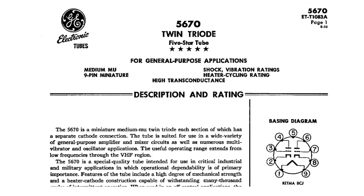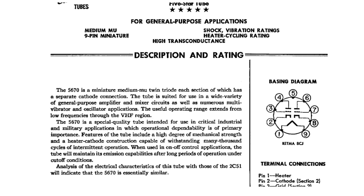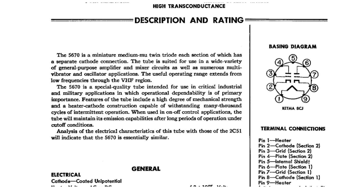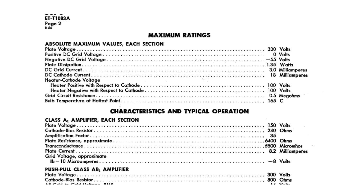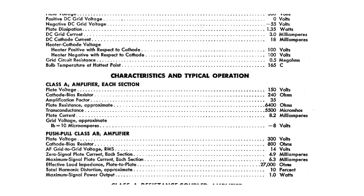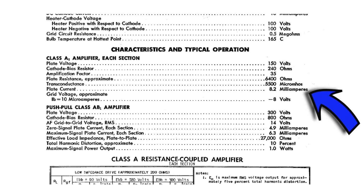The tube I'm using is the 5670 — it's a medium-mu twin triode tube for general usage, meant for industrial and military applications. Most of the tubes I found are actually JAN, which stands for Joint Army Navy, so they're pretty solid, stout tubes and will work perfectly in this preamplifier application. We're going to use the Class A amplifier operating point as per the datasheet, which eliminates any guesswork. The datasheet tells us to use 150 volts at the plate and a bias resistor of 240 ohms, which should set the current at 8.2 milliamps — putting the tube right in its parameters for this application.